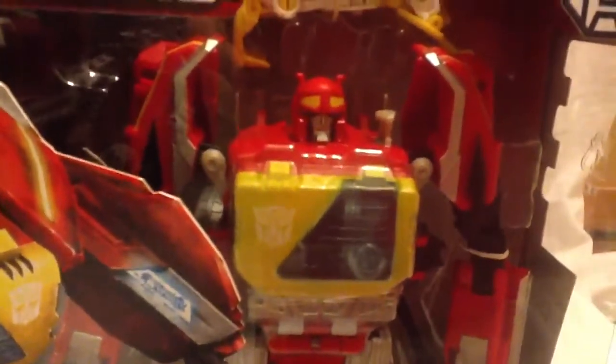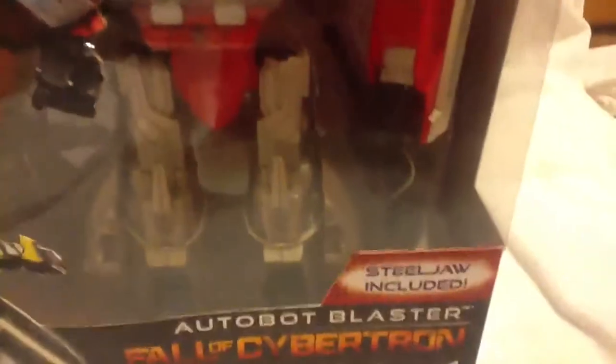Here's the box. Pretty cool. There's a cool picture of Steeljaw and of Blaster. We've got Blaster in there waiting to get out of his tomb. And then we've got his gun — which, I can make the joke: there's his Blaster.